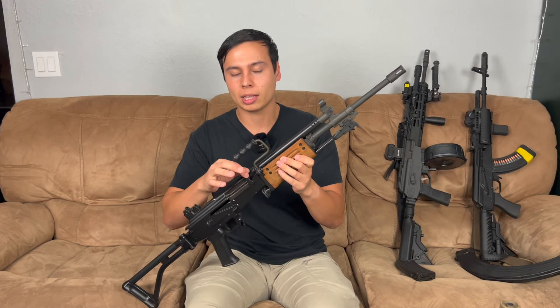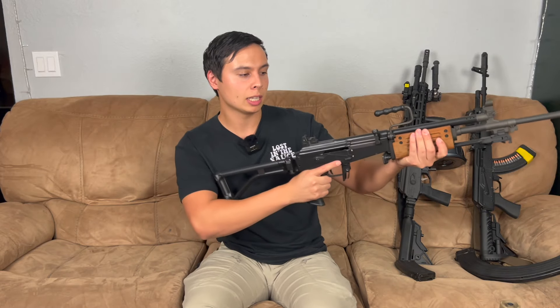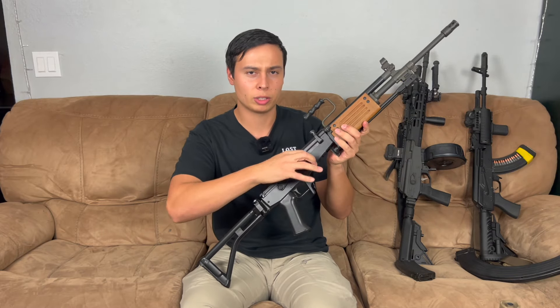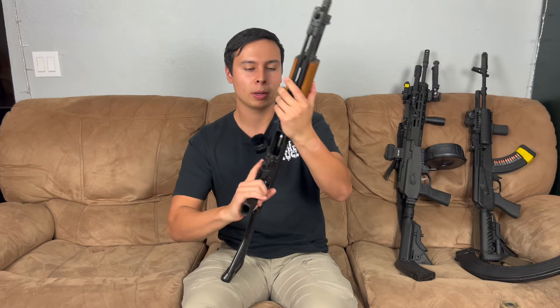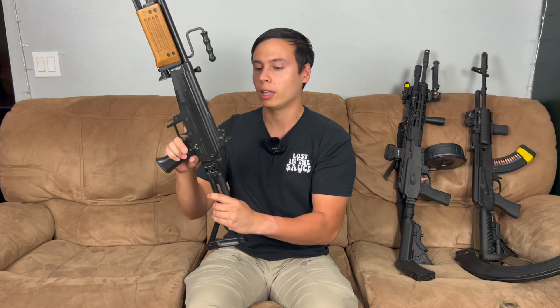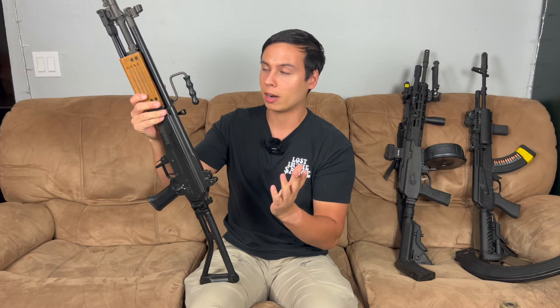What's cool about it is the charging handle — it's a little bit easier to get to from up top versus going under or over, you just have it right on top here. Also the safety selector: you have the traditional AK style safety selector but you also have it right here. Right now it's on fire; if I pull it back it's on safe, but I think it's easier to put on fire than most guns — you just push it forward and you're ready to fire.